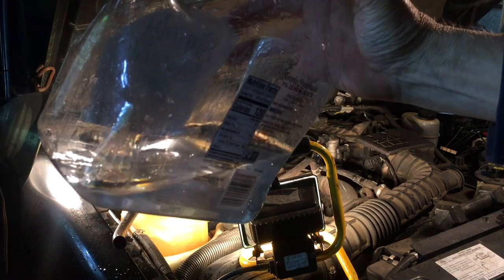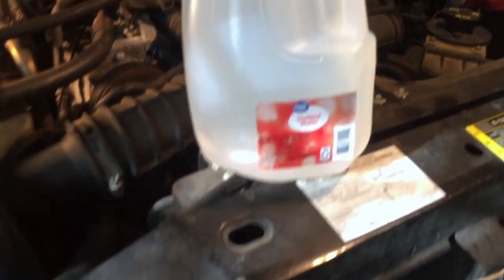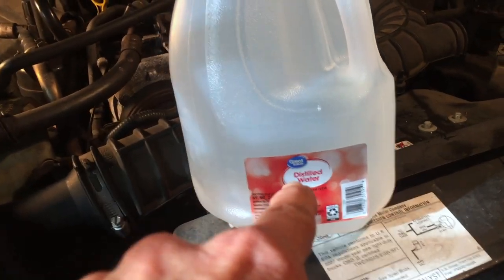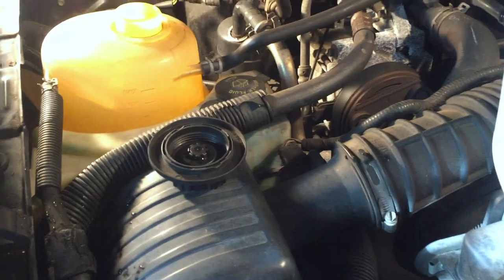The second flush came out with clear water, so that's the last flush I'll do on the heater core. I got the catch pan cleaned out and I'm going to slide that back underneath the radiator. Then I'll pour a couple gallons of distilled water into the reservoir — that'll run down through the radiator and drain out through the bottom, and we'll check how clear it is.